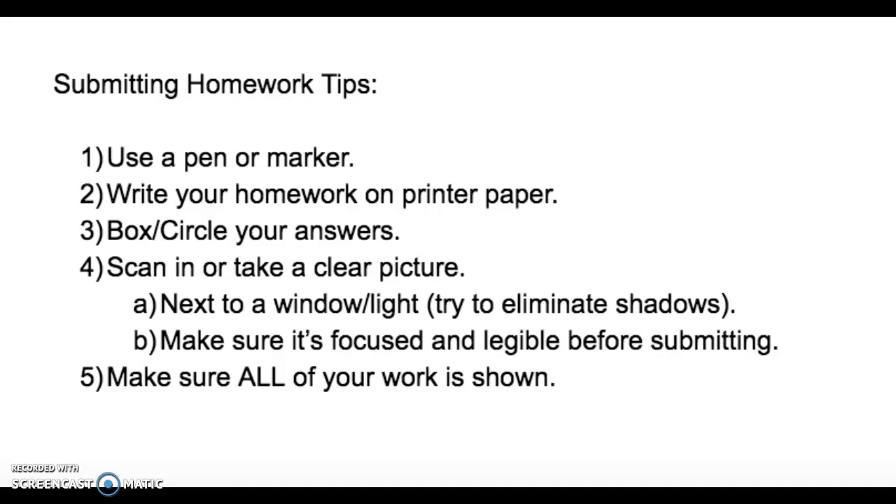Number three: it's important to box and circle your answers so that your teachers can clearly see what your final answer is for each problem. So if you want to use a highlighter, or if you want to box or circle, that is recommended.